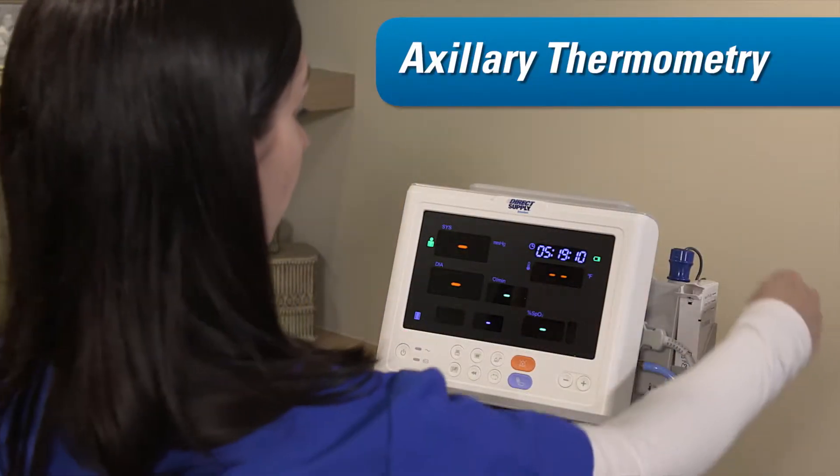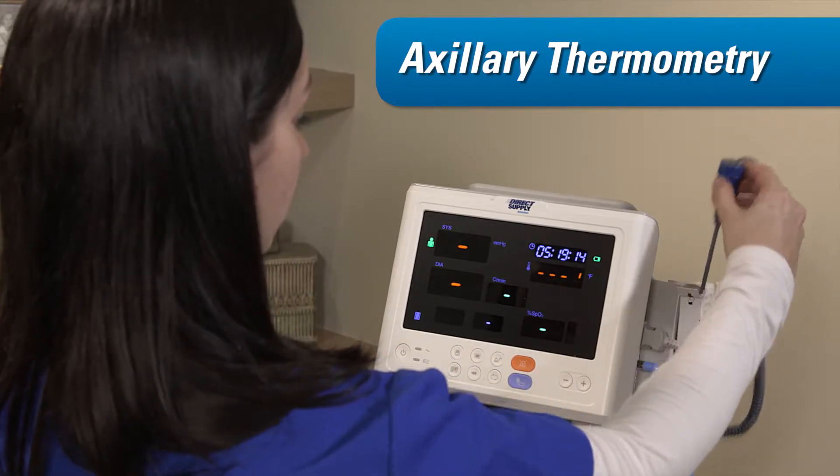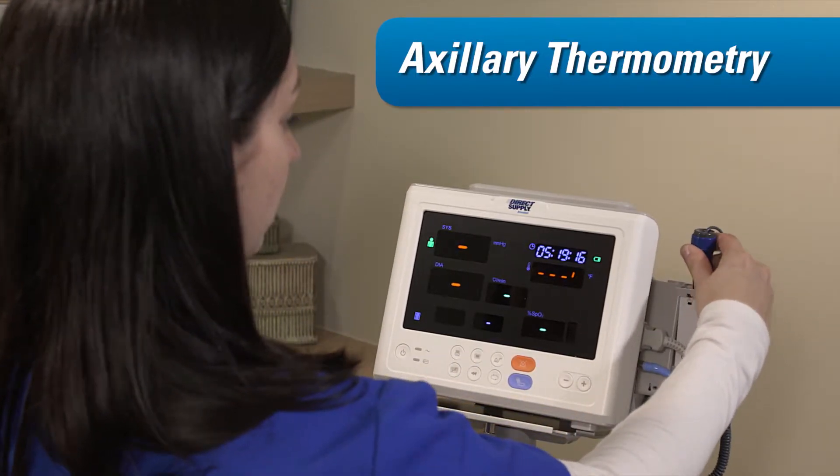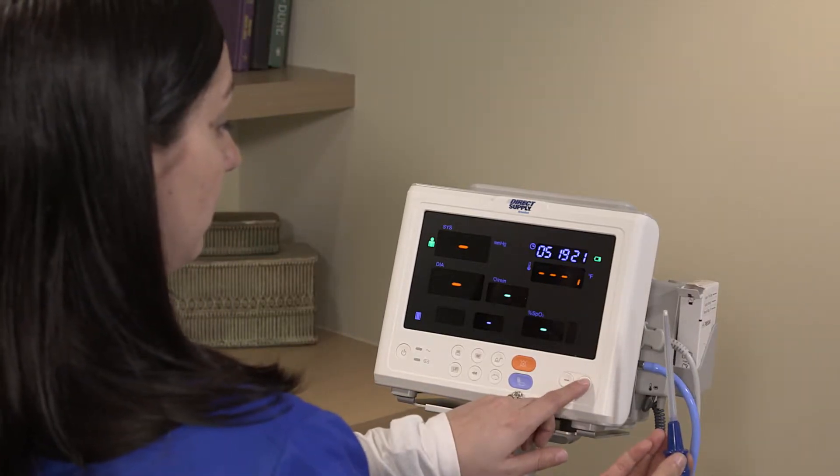For axillary thermometry, remove the probe from the probe well and connect a clean probe cover. Then simply press the up or down selection buttons on the vital signs monitor until the display switches from ORL to AXL.